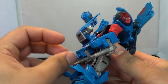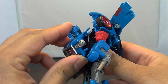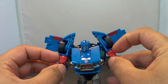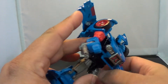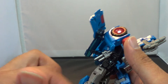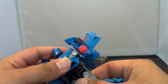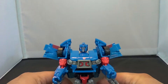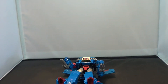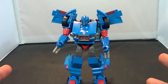Then you just want to take the chest piece and push it together. Bring the head up a little bit. You want to pull these tabs out a little bit because they peg into the sides of the car — you have to peg these in, or else you can't get the back end of the car to lock together properly. Also rotate the waist. And after all that, there you go — you have Skids in his robot mode.